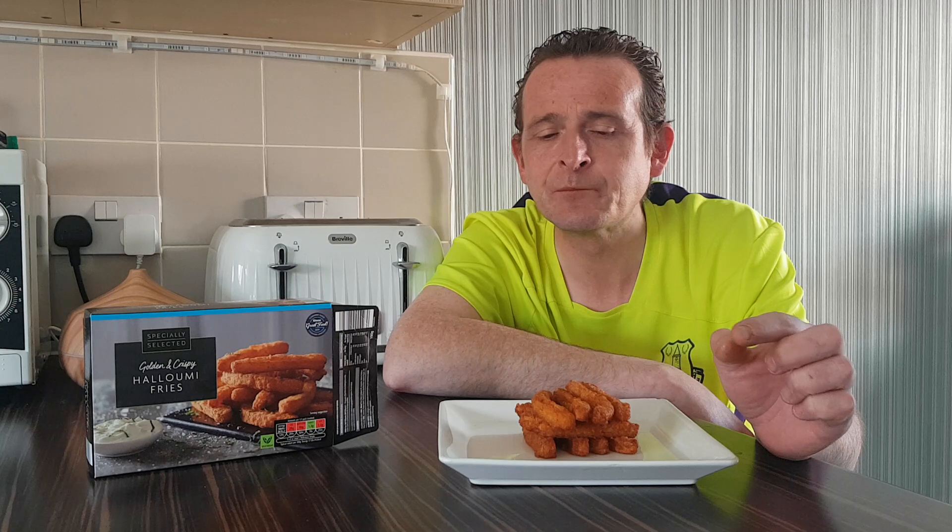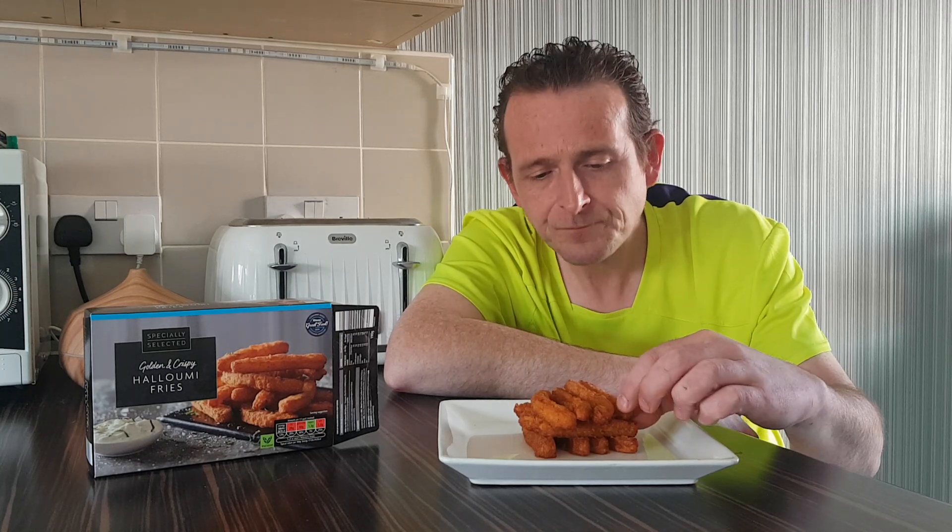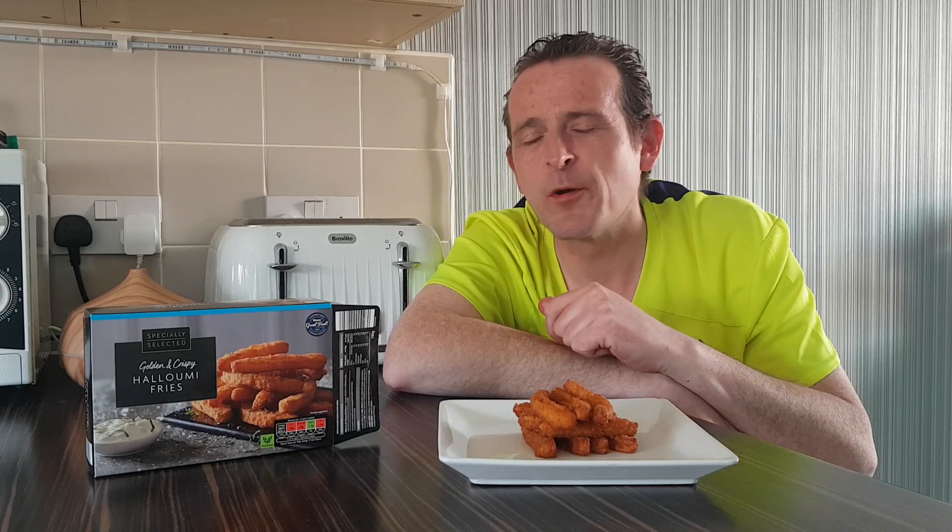The only problem I've found with them is they're a little bit salty. Tasty, but a little bit salty. Not much spice — a bit of cayenne pepper in there — but you know me, I like the spice.